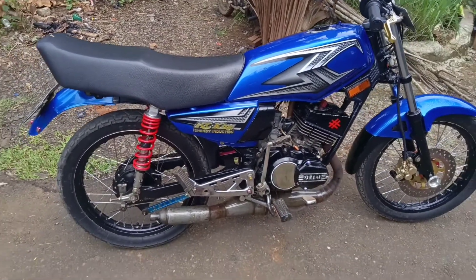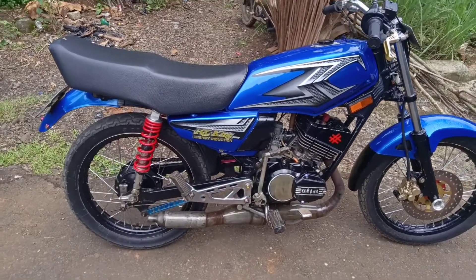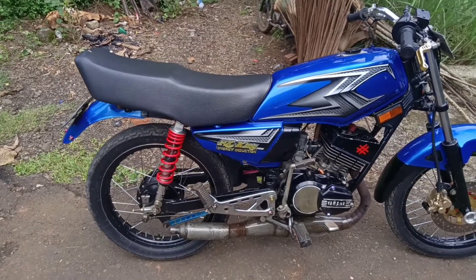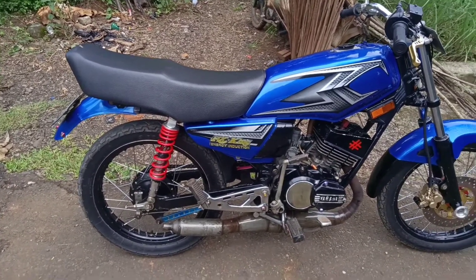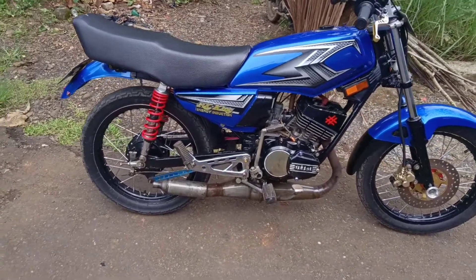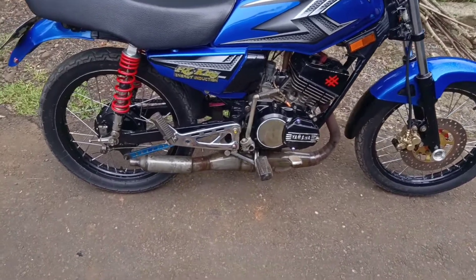Kali ini di depan saya ada RI King tahun 90 berwarna biru. Kali ini kita akan mereview motor ini. Untuk motor ini sendiri mengadopsi konsep Bandung tapi belum finish. Masih dalam proses. Jok juga masih dibikin, belum jadi. Motor ini menggunakan kenalpot telok.